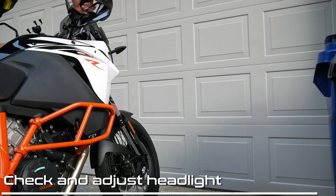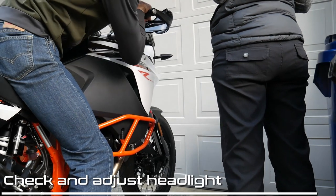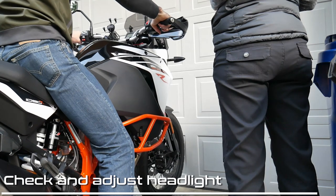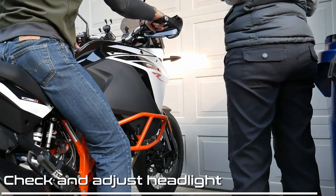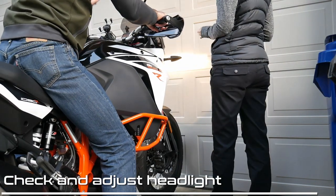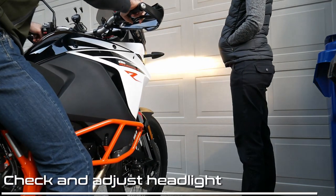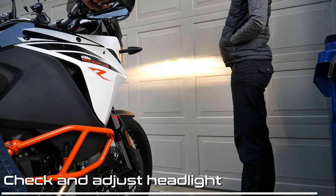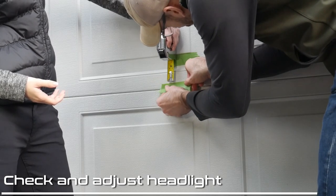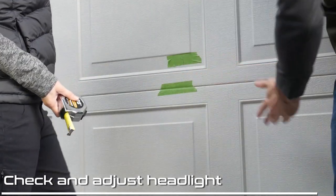I'm going to mark it with tape and basically put the tire as close as it will go, then flick on the headlight. We want to mark at the center of the headlight, top and bottom. Now measure with the tape measure two inches down and mark that. What we want is our light-dark boundary to be near the top edge of this at 16 feet.